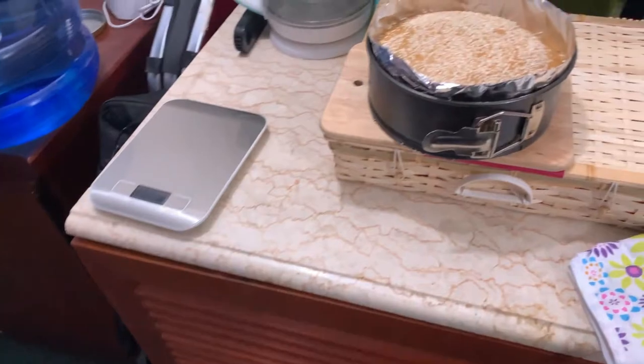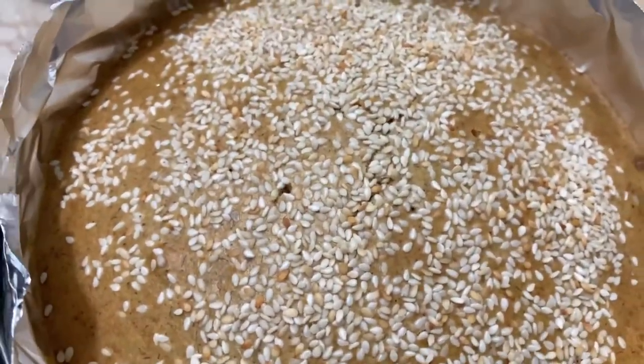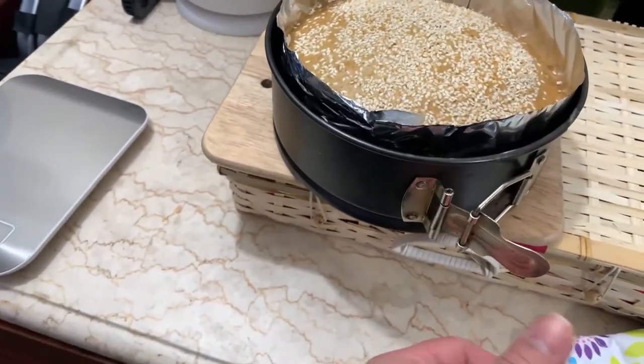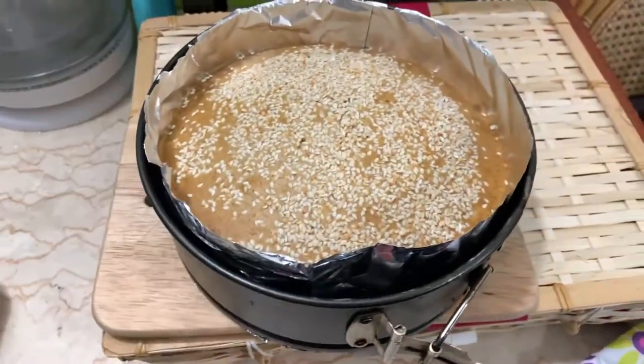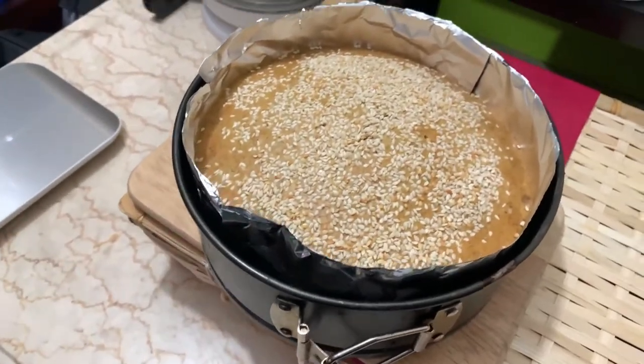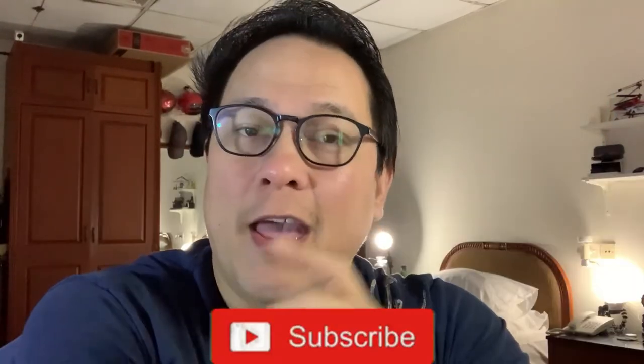A few minutes later — it's 30 minutes — here it is! See the toothpick holes — I poked a toothpick to check if the inside is cooked. Let it cool down for a few minutes, then you can cut it and serve it. Once it cools down, you can also put it in the fridge. That's my version of banana bread! Thank you guys for watching — if you like this video, hit that like button, subscribe, and hit the notification bell for our next video. Until next time, bye!